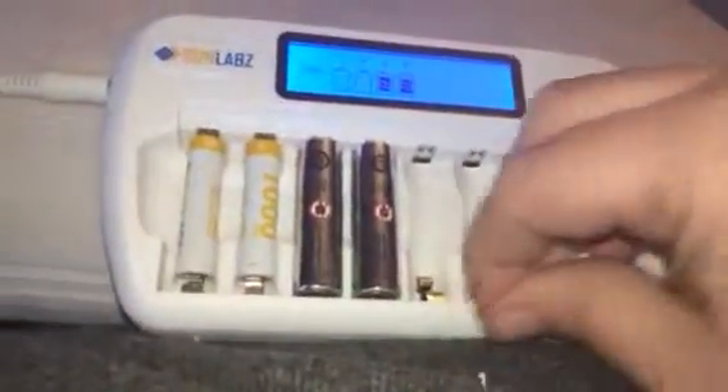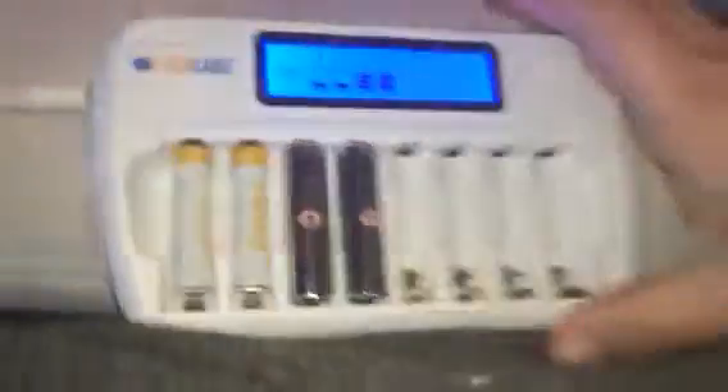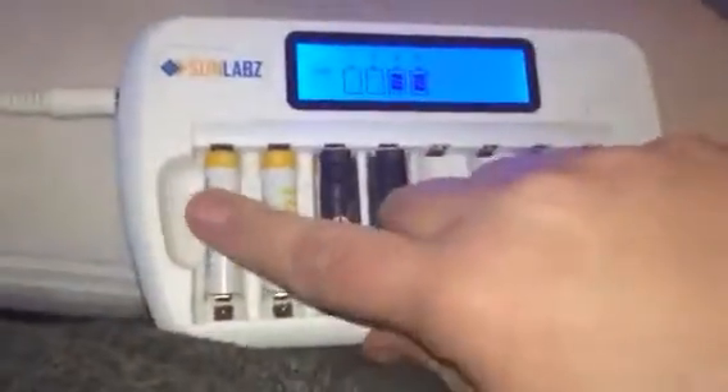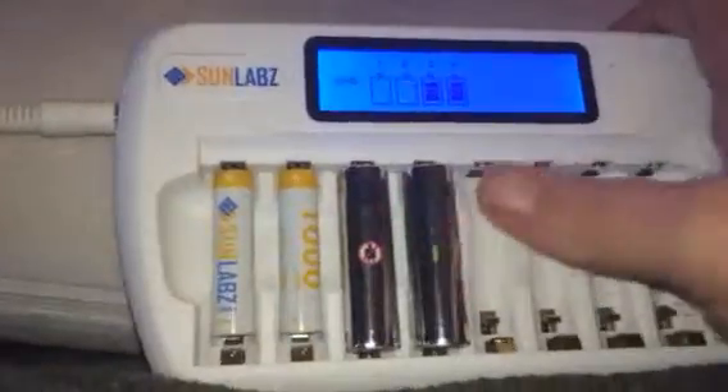As you can see here, I already have a couple of batteries that are charging. Sunlabs is who makes this — they also make great batteries too. So I have some of their AAA batteries in here. I didn't have any Sunlabs AA batteries, but I had these.